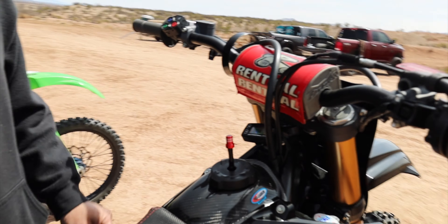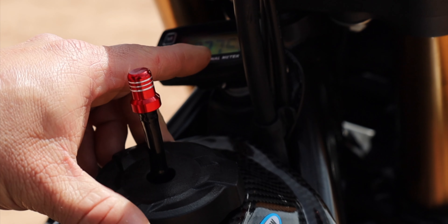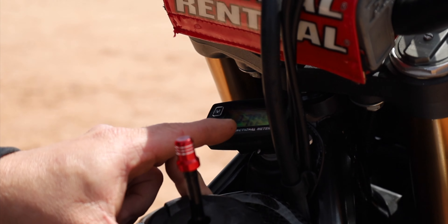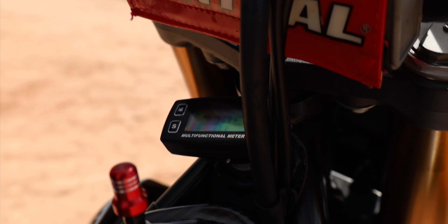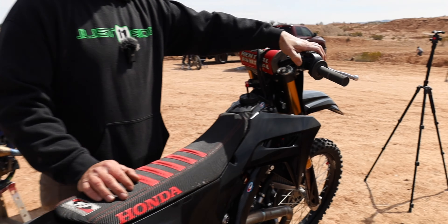I have everything in Celsius because I refuse to go to the imperial system. We're going to let this thing warm up to about 40 degrees Celsius and then we'll know she's ready to be ridden. Right now we're at 23 degrees — let's give it a quick warm-up and let you guys hear it.